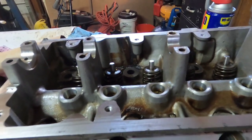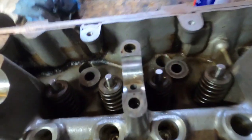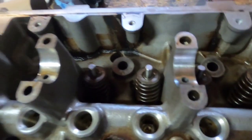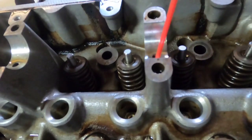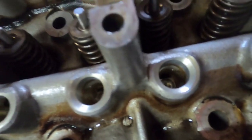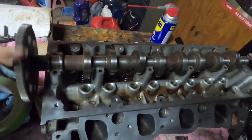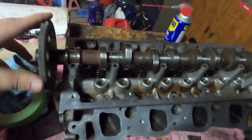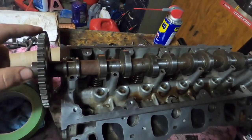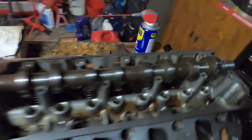These pedestals right here keep the cam up out of the oil so the cam isn't just sitting there rotating, splashing, and causing all kinds of windage and turbulence. The only way the cam gets lubricated is through these little holes right here. I'm using WD-40 — spray it down in there and you can see it come out. Those are the little valleys where the lash adjusters sit. I just want to make sure the cam spins freely, and it does. I cleaned up the journals with a soft pad on my Dremel and put a little bit of engine oil on the journal.